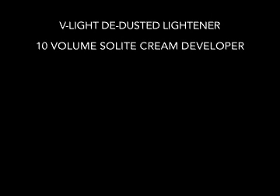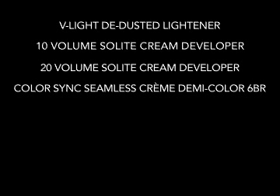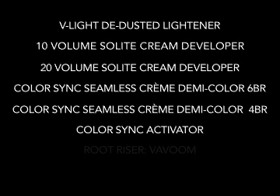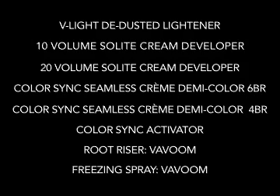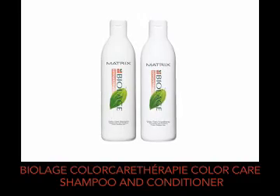To review, our upscale upstyle was created with V-Lite De-Dusted Lightener, 10-volume Solite Cream Developer, 20-volume Solite Cream Developer, ColorSync Seamless Cream DemiColor 6BR, ColorSync Seamless Cream DemiColor 4BR, ColorSync Activator, Vivoom Take Me Higher Root Riser, Vivoom Freezing Spray, and Biolage Colour Care Therapy Colour Care Shampoo and Conditioner. Let's take a look at our finished style.